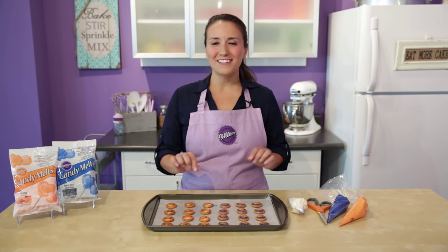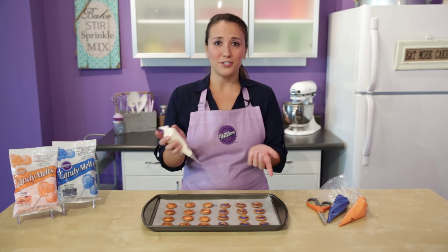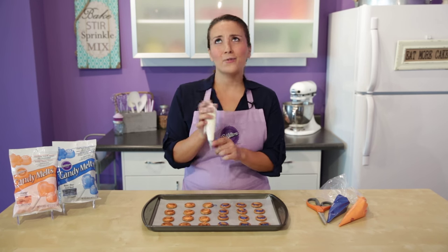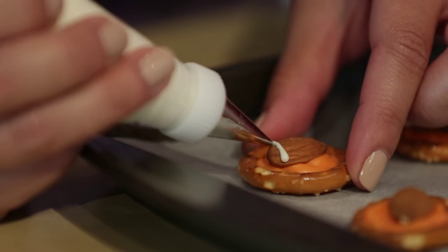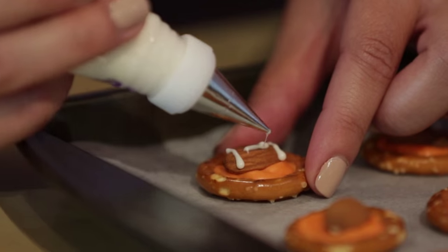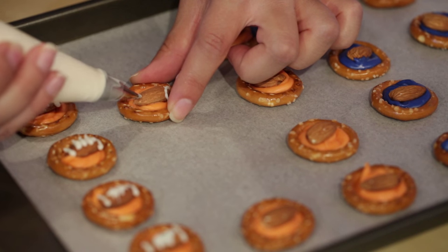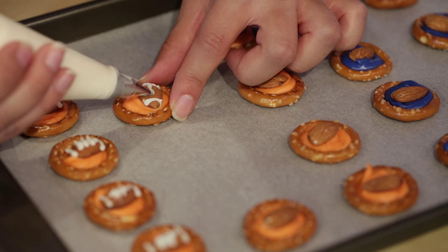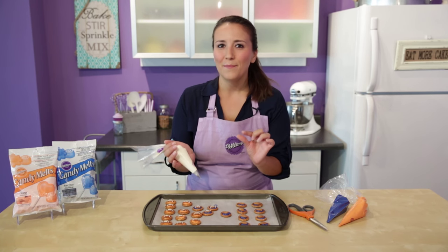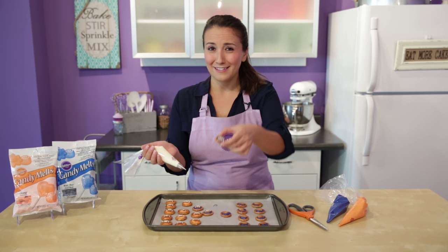Now we're ready to pipe the lines on the almonds so that they look like footballs. I have some melted white candy melts here — I melted this in the decorating bag the same way as the other two colors, but then you're going to want to squeeze that melted candy into a fresh decorating bag fitted with a tip one, because you don't want to put metal in the microwave. I'm going to start off piping some lines along the sides and then do three lines across the top. If your candy is a little too thick and not coming out well, you can add some easy thin to help thin it out. I also found it helpful to let the candy cool down just a little bit — when it's really warm it's runny and harder to pipe. Let it sit for just a few minutes and you'll be able to pipe these lines a lot more straight.